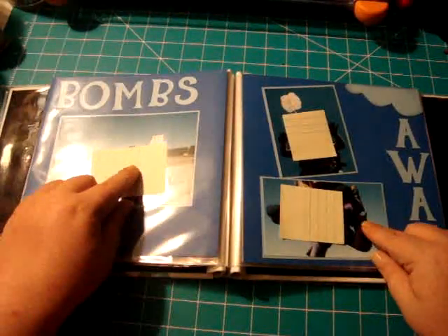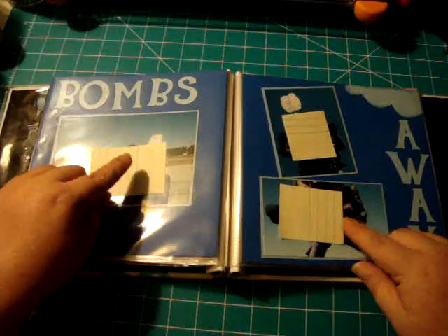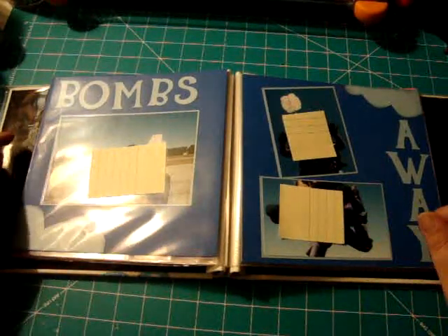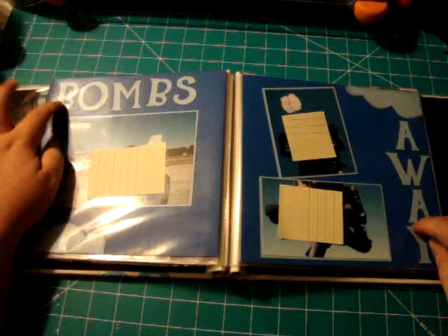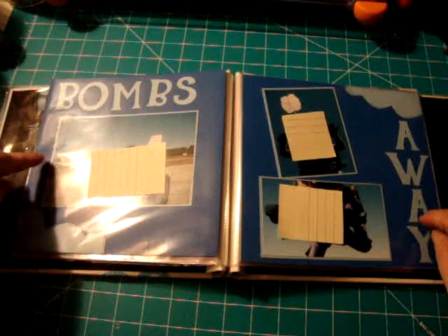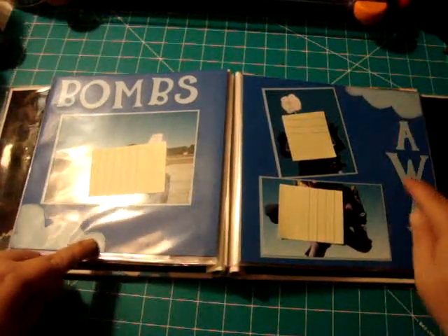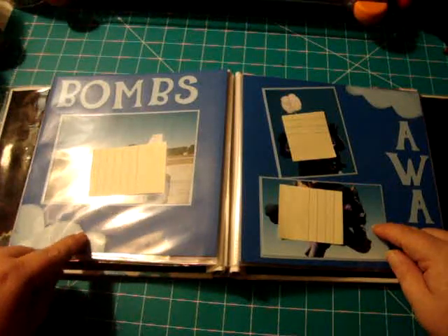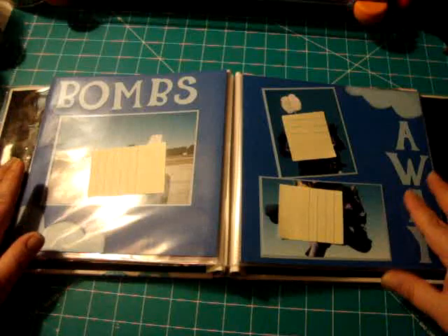Their daughter went on a parachuting trip and learned how to parachute tandem. So I just did 'Bombs Away' — the letters were about one and three quarters tall — and kept it real simple. I hand cut the clouds and then used brocade blue Stampin' Up ink to ink the edges and give a little interest.